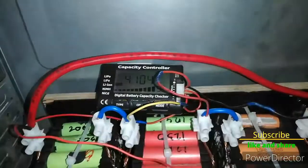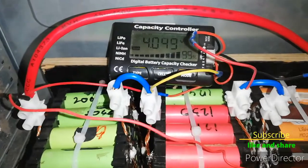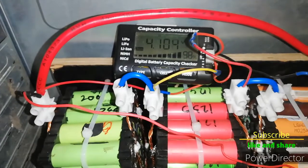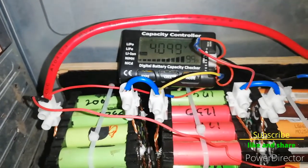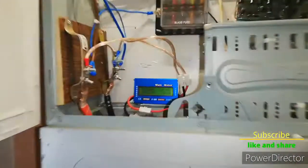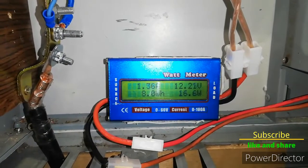We are expecting around 18 meters per second today, and tomorrow it will be around 22 meters per second. This capacity meter has been balancing for quite a while.